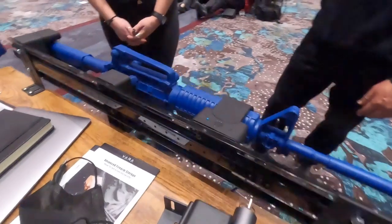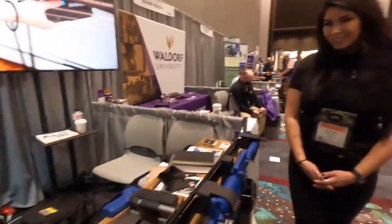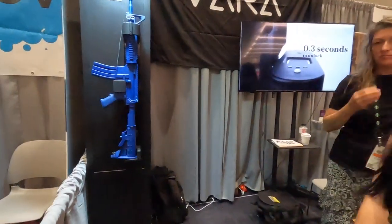Let's end this with the website one more time. VARSafety.com. And the MSRP on the rifle rack? We do not have that yet — it is pending.